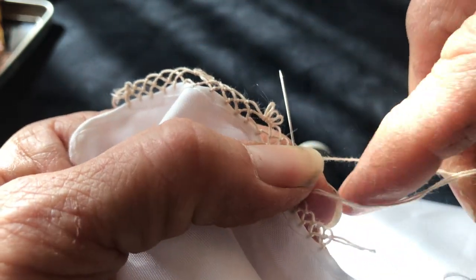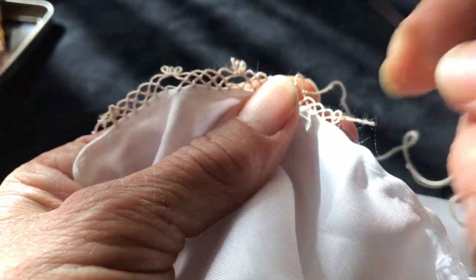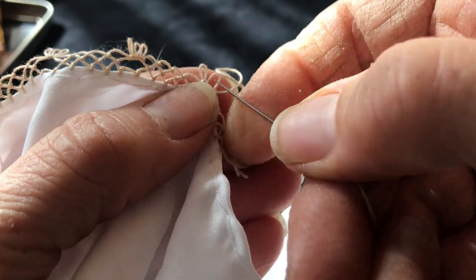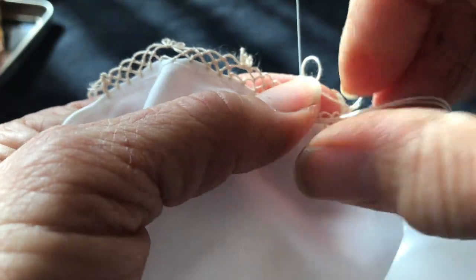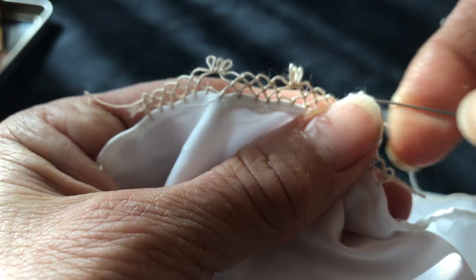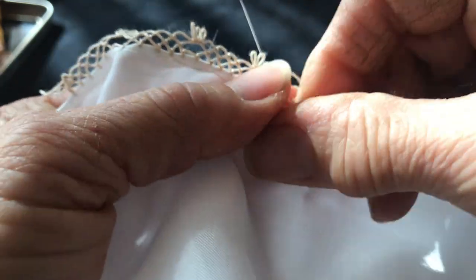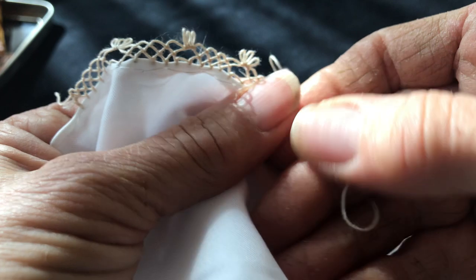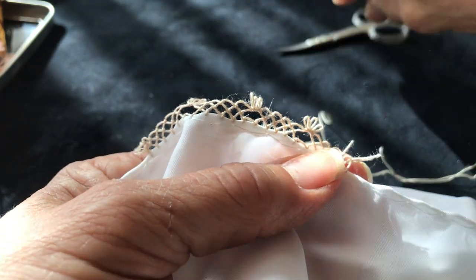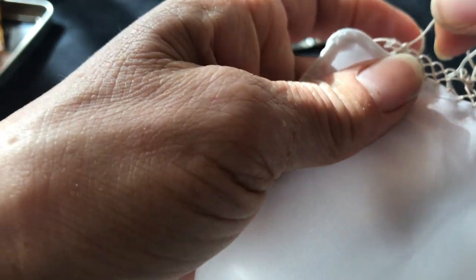Now we're going to jump here again. These are handkerchief threads. There's one seed — now we're going to make three little petals: one, two. If I'm going too fast you can watch the other videos to see what we're doing. This is three. Now we go to the seeds. That's one and this is two. Now I'm going to cut again — we'll pretend that we went around, because it's going to take time, and then we go back again.